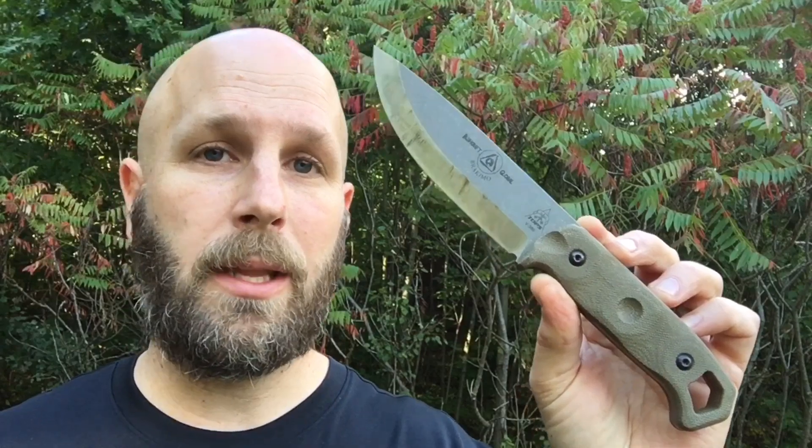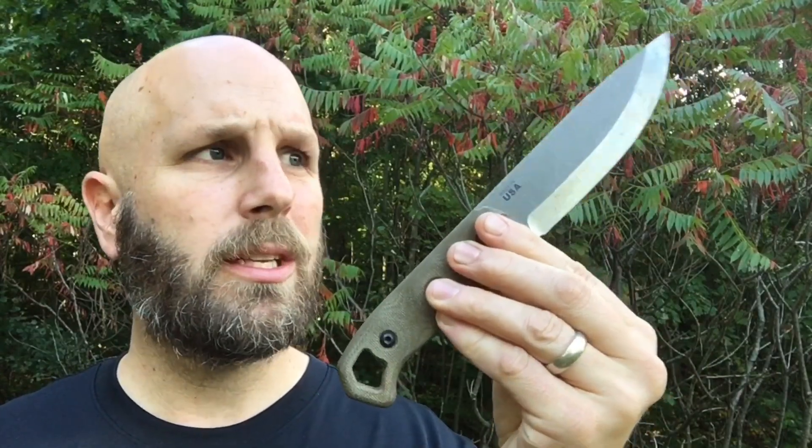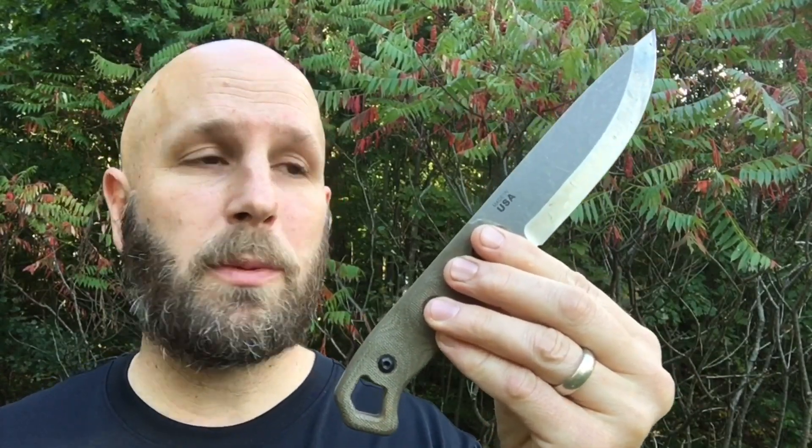Not too long ago I was reviewing a knife and said for a lot of knives, I get them, I review them, use them for a while, and then they go into storage or are given away because I'm not going to use them a ton anymore. With this knife, it's definitely going to get used a lot — I can just tell you that. The overall style, fit, finish — everything is just good. I like Topps knives, and this one is going to continue to be a knife I use on a regular basis.